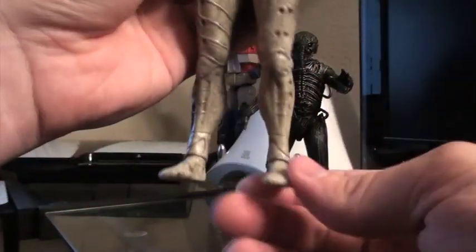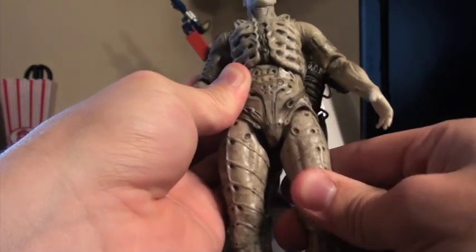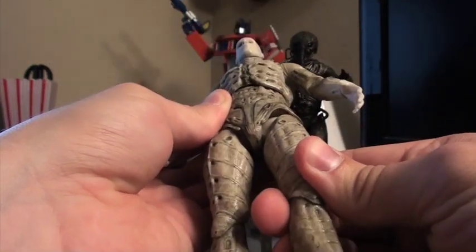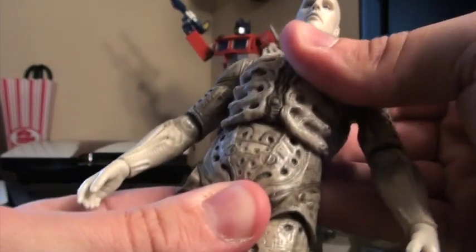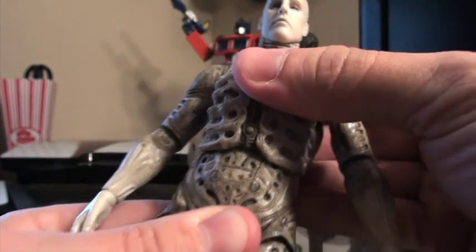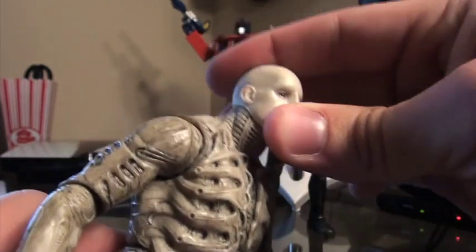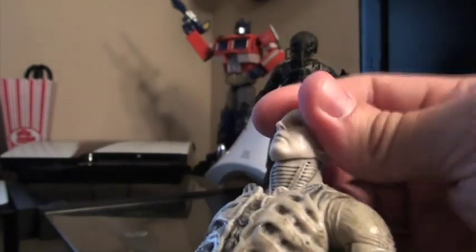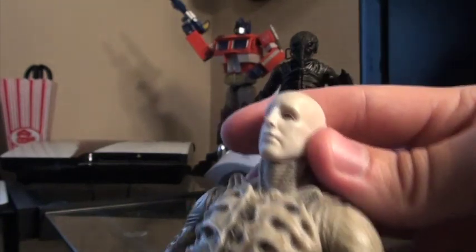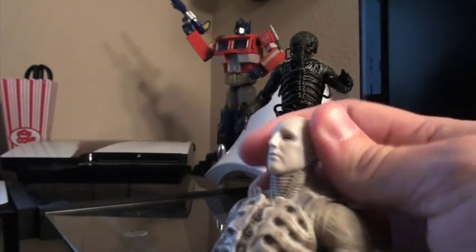There's articulation in the ankles, in the knees, in the hips — with the same rotation as the Predators actually. Mid-torso articulation as with the Rocky figures, and then his head is on a ball joint. Movement on the head is very limited — you can basically do left, right, slightly up, and slightly down. The neck is huge on this guy so there's not a whole lot of flexibility there.